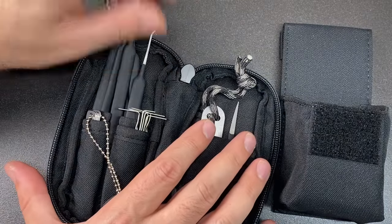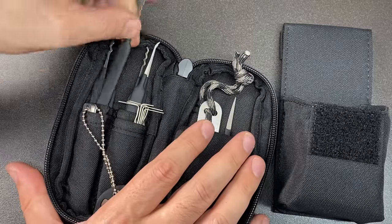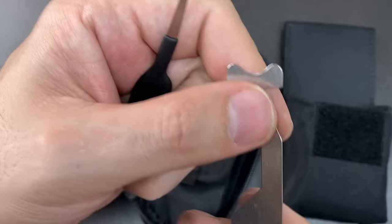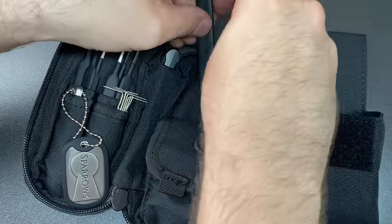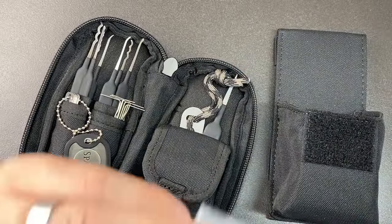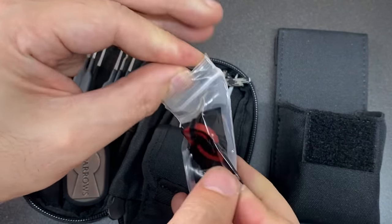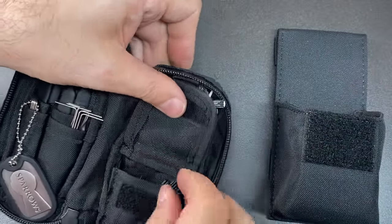I think this is an all-rounder kit — it's not a specialist kit for hobbyists. It's designed to be able to pick open the most common locks you might encounter. We have a couple of bypass tools: a bypass knife and a little gym for slipping latches. And in this pouch, it actually comes with a whole bunch of little packs containing padlock shims.